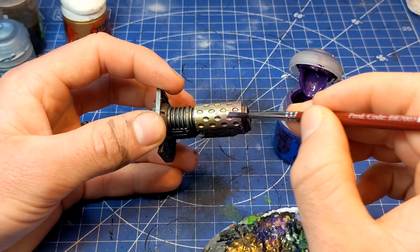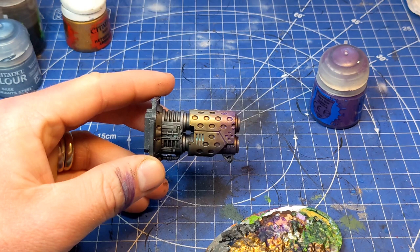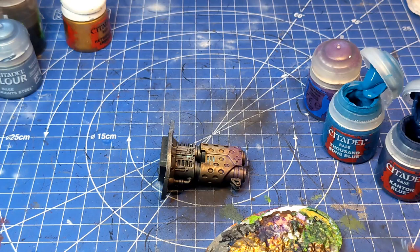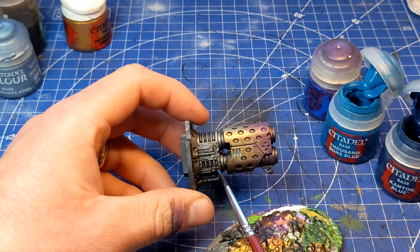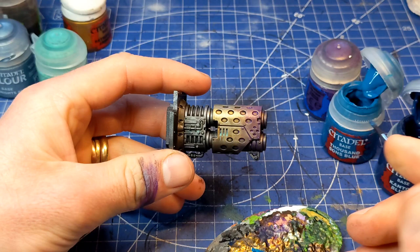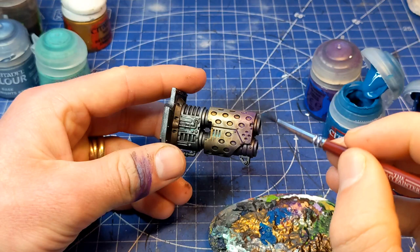So the purple is pretty well dried. Just while I was waiting for the purple to dry, I went over just the little vents here — you can kind of see them — with a bit of Nihilakh Oxide. This stuff is really, really great to use when weathering metal; it creates a really lovely copper oxide effect. It's about a 50-50 ratio, really nicely watered down. Now I'm going to move over to some blue — I'm going to use Thousand Sons Blue and mix in a little bit of the Kantor Blue just to make it a little bit darker. We will end up putting a wash of the lighter blue over the top towards the end. We want to leave a little strip of purple showing.